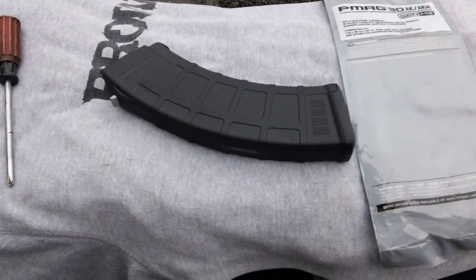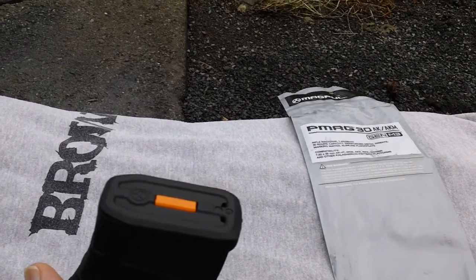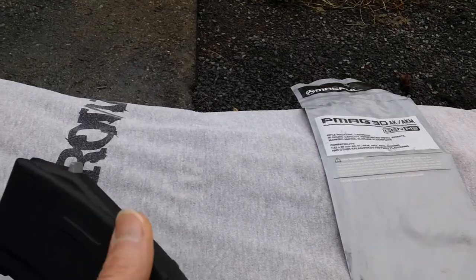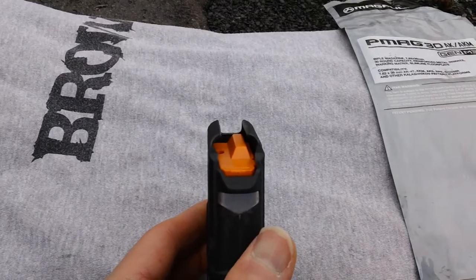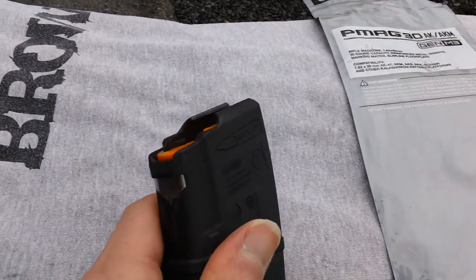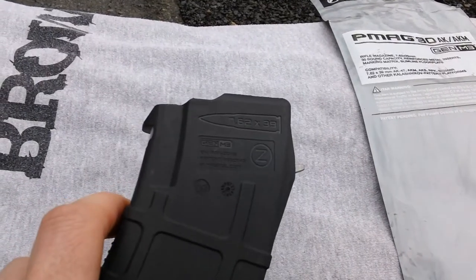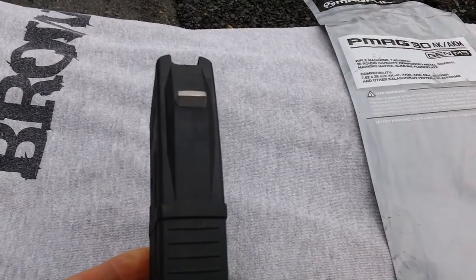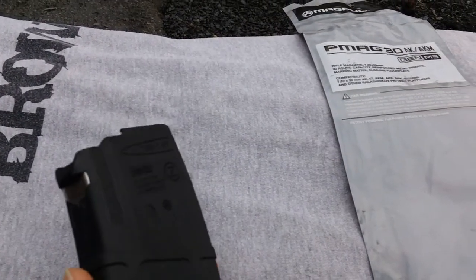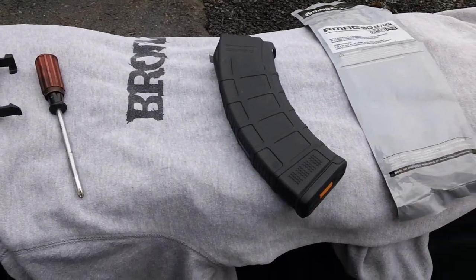Let me roll that around and get a better side shot. There's the Magpul logo. Here's your feed lip area for the magazine — looks good. That's what the magazine looks like in its assembled state. Here's your Gen 3 logo and the P-Mag logo on the other side. We'll go ahead and take this apart and show you what the inside guts look like, so stay with me for a couple minutes for the internal inspection.